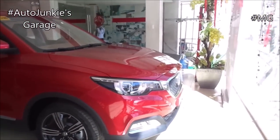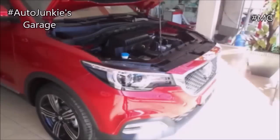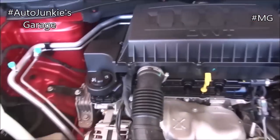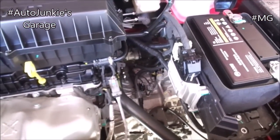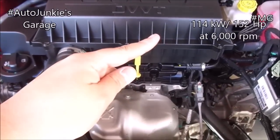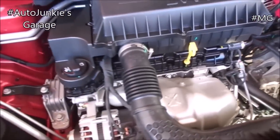Now that you've seen the exterior, both front and rear, it's time to check on the engine. What you're looking at is a 1.5-liter, 16-valve gas engine. Very clean for a gas engine. And the power and torque specs are right here. Very nice.